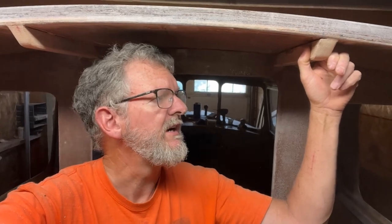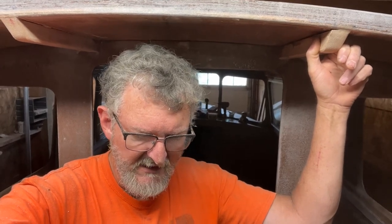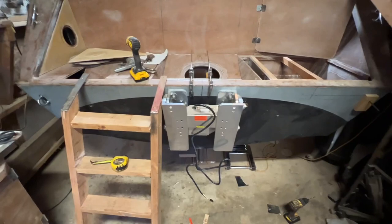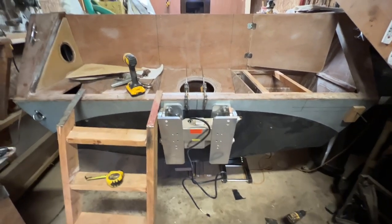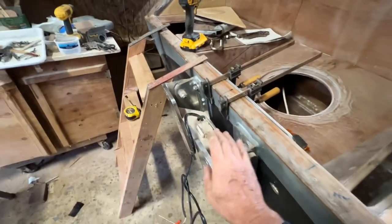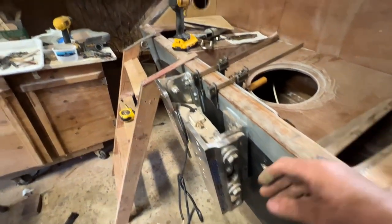Good progress. I didn't do much on it today. Tomorrow I'll spend some time sanding and getting it ready to go sit on a trailer — that's a big step too. Doing small things right now, trying to get it ready to get the motors put on.